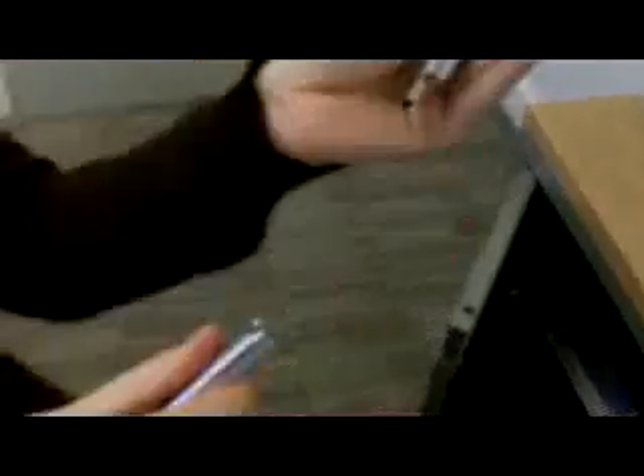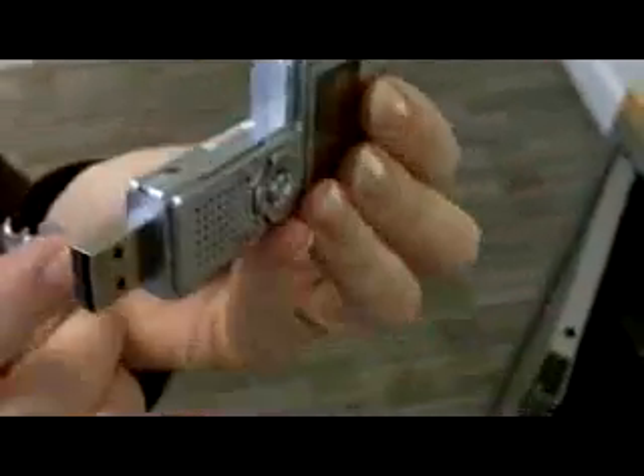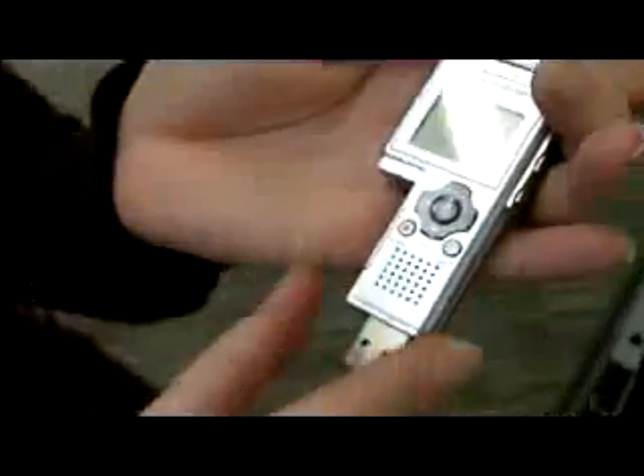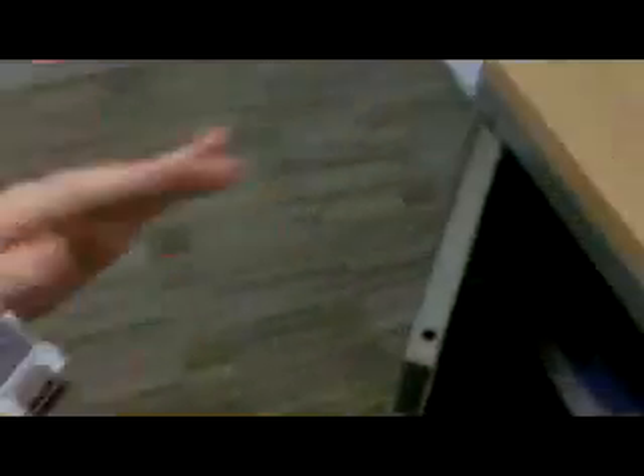So now that I've got it on my dictaphone, what else can I do with it? Well, next, you can put it onto your computer. Come with me. What you need to do is pull the end of the dictaphone down to reveal the USB stick. Once you have this, you can put this into your computer.